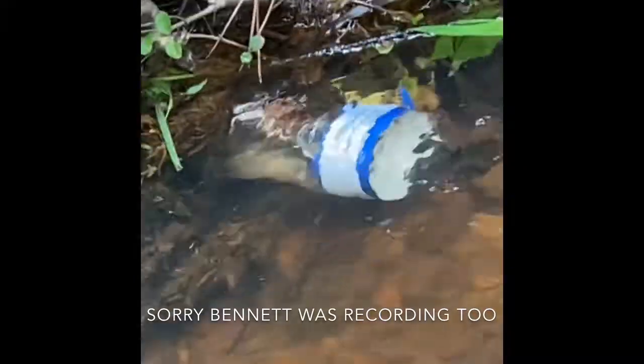He didn't go in our container, but there he is right there — if you guys can see on that log, he's just sitting right there on the log.